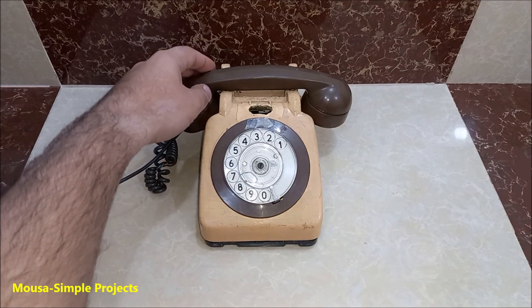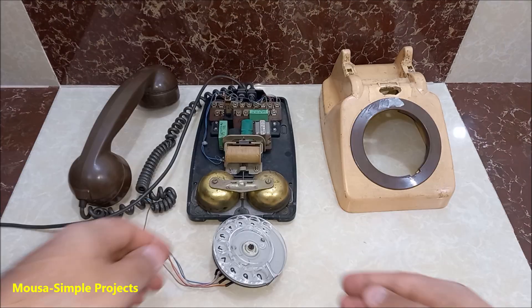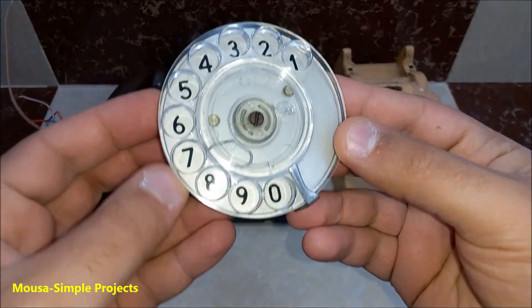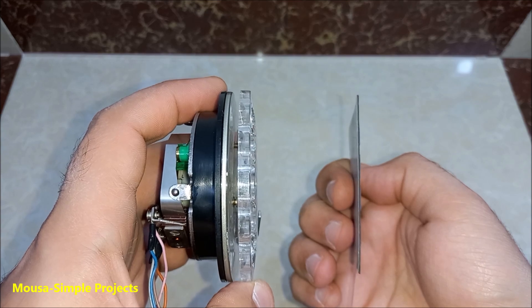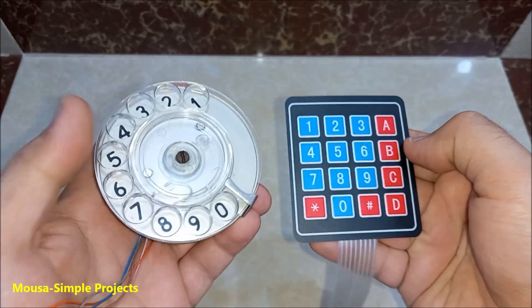I got this old telephone from Facebook Marketplace for only 10 bucks, because I want to know how the rotary dial works. Maybe I can use it instead of a keypad, even though it is much thicker but cool and nostalgic.